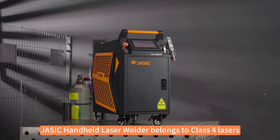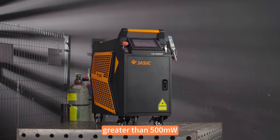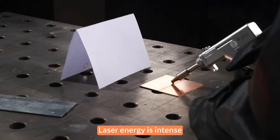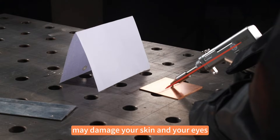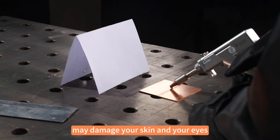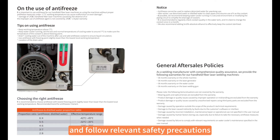The JASIC handheld laser welder belongs to class 4 lasers, which are high-power lasers with high continuous laser output greater than 500mW. Laser energy is intense and direct. Scattered and reflected laser beams may damage your skin and your eyes. Before using the laser welder, please carefully read the laser welding manual and follow relevant safety precautions.